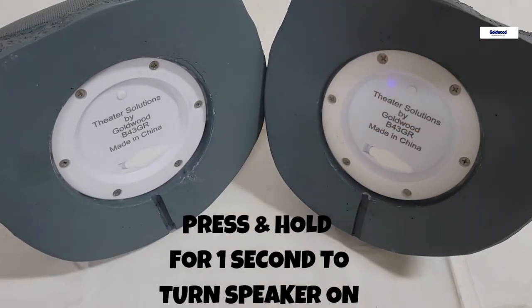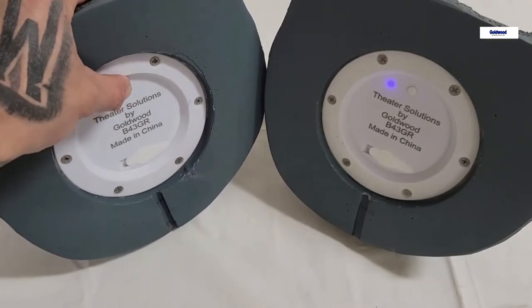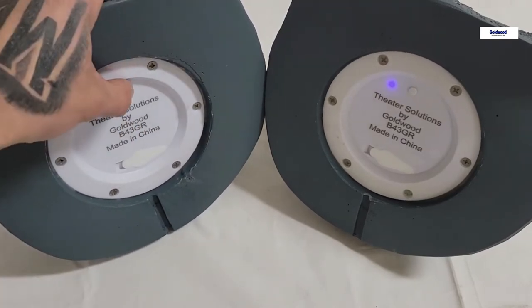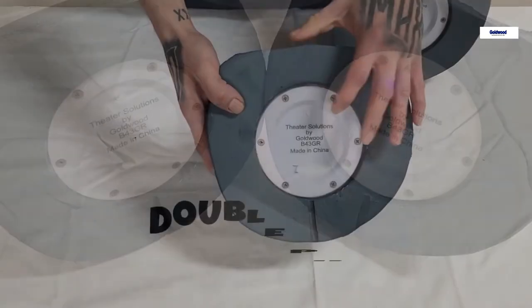On your Bluetooth device, select the title UUFFOO to connect your device to the speaker. On the second speaker, press and hold to power on, then double press the second speaker to pair.